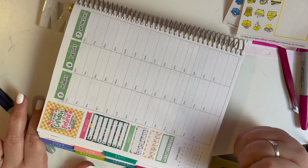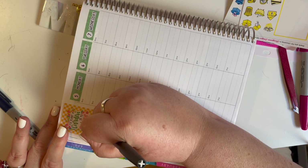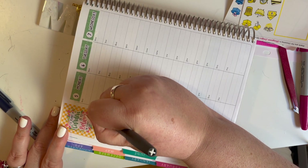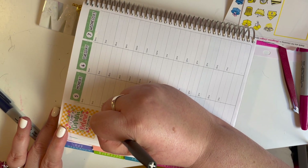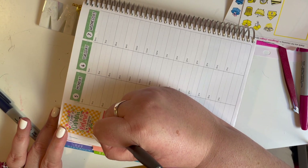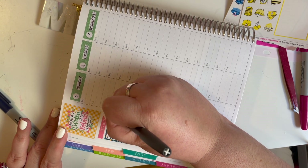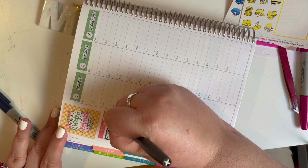Now we're going to fill in the meal plan. You're going to see it looks kind of weird. My husband and I take turns cooking, and I like to keep it simple — because right now I'm just cooking for myself and my grandmother, and then my husband cooks for himself. It's kind of complicated, but it works for us, and to me that's what's most important.